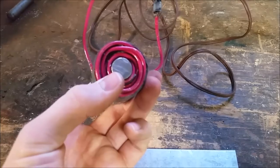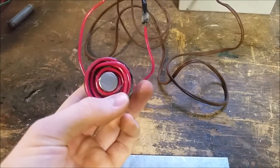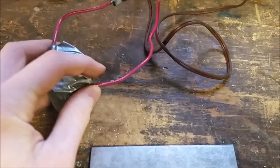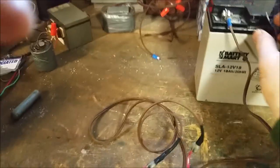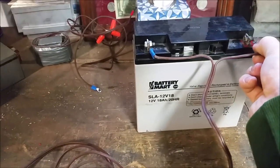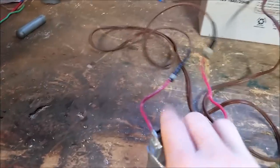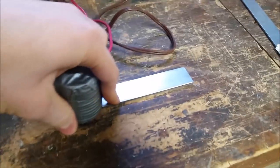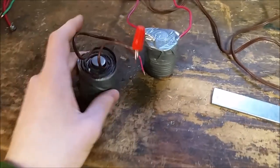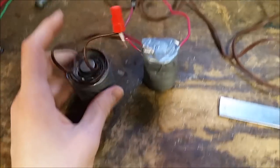Next we're going to try the single-core, single-wound electromagnet — I believe this is 12-gauge wire. Hook it up, beware of the spark — and there we go. It holds on pretty well and it's pretty difficult to pull off. This last one works about as well as the double-wound version, though the double winding probably gives a little bit more strength.